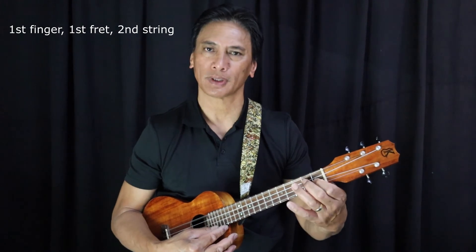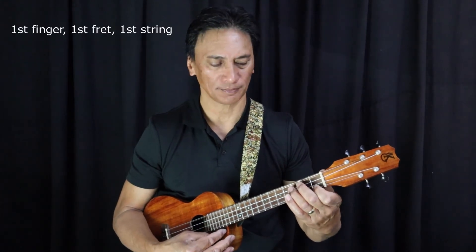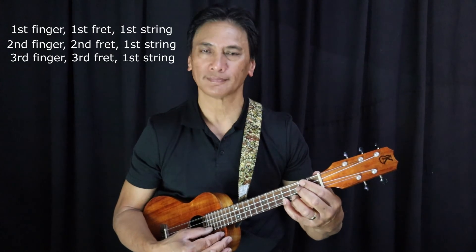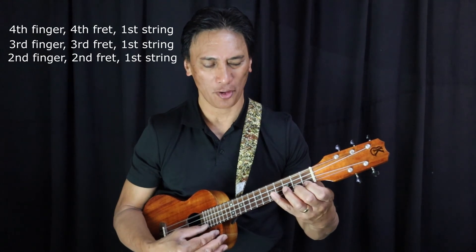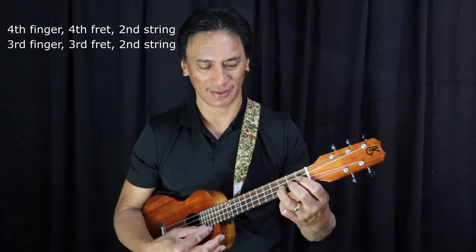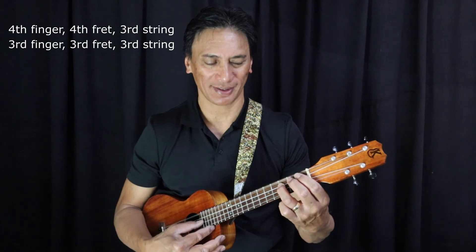Next string — we're on string number two now. String number one. And backwards: four, three, two, one. Second string: four, three, two, one. Trying to stay in time: four, three, two, one.